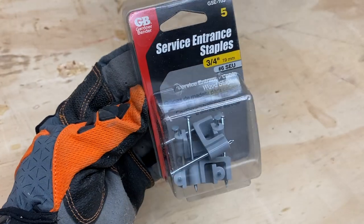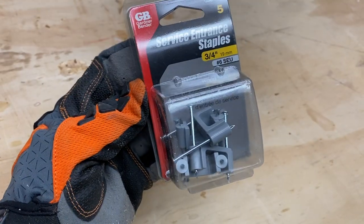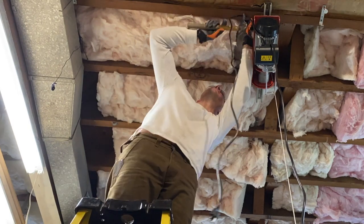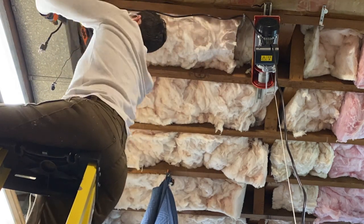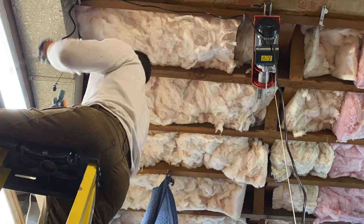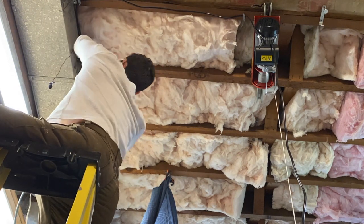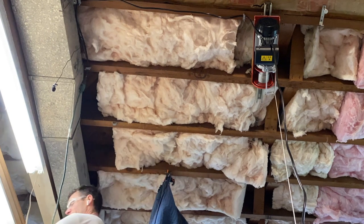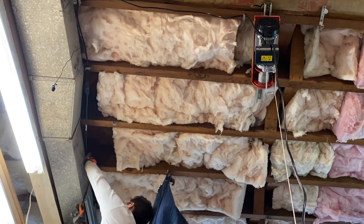Throughout this entire garage makeover series I want to emphasize organization and cord management. I'm going to use staples to manage all the excess cords overhead so I won't be tripping over them. After we have the cords taken care of and plug it in, we are done.